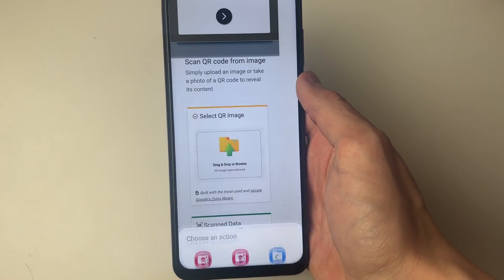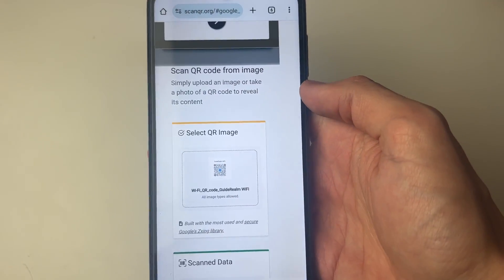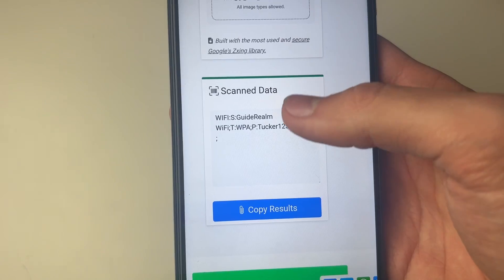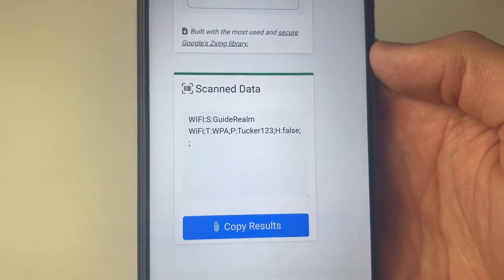Click on Select QR Image and then you can go and select files, and choose the one you want to use — in this case, the one we just saved. It'll upload, and when I scroll down we can then see the scan data, which is the Wi-Fi name and then the password. The password is tucker123.